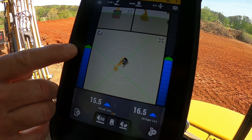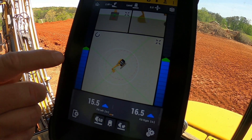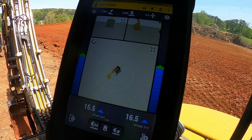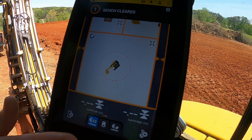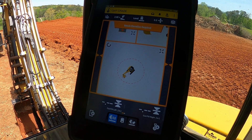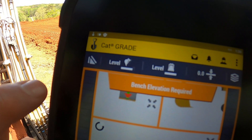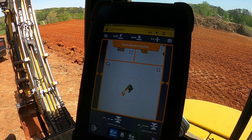Next thing you want to do is make sure you don't have a benchmark already set. I can tell from these blue lines right here that there's already a benchmark set, so we want to clear that. Go back into settings, go into bench elevation, hit the clear button, and you've zeroed out the machine. Now you know your machine is set with no benchmarks and you've got the right bucket selected. One other thing to check is make sure your slope is reset — hit that until we get down to a zero, a level slope.